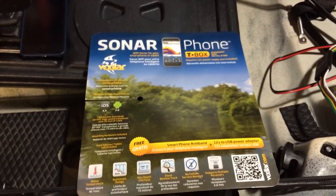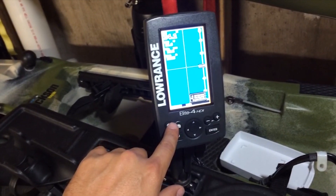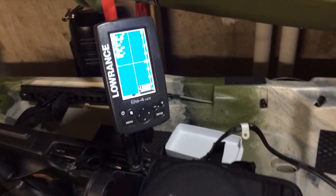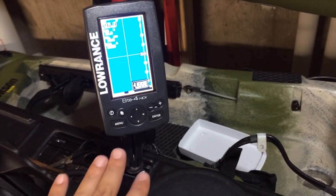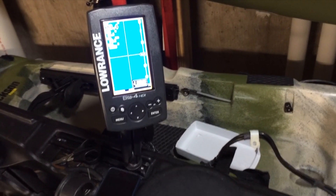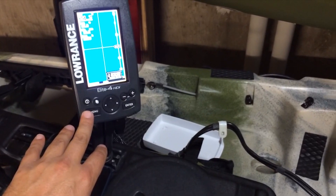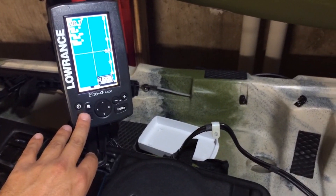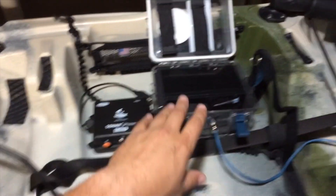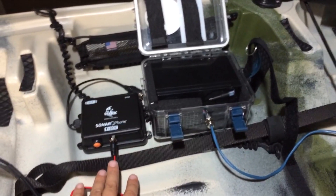I already have one fish finder set up — I got this unit this year and it's really worked out great for me, no complaints whatsoever. But I use a transducer arm setup with this, and that's not really the best idea when you're going in the river because it can get smashed or broken. So what I decided to do was to leave the mounting setup for the Lowrance as it was and incorporate the T-box so that I can have both units running off the same power source at the same time.